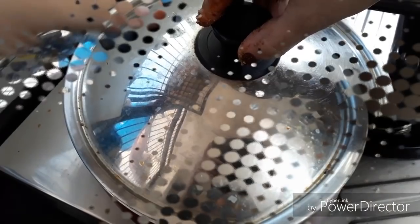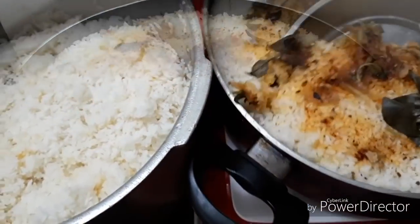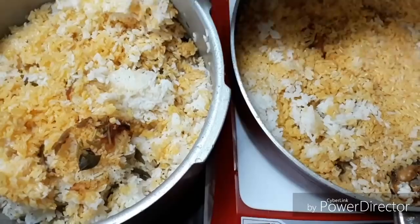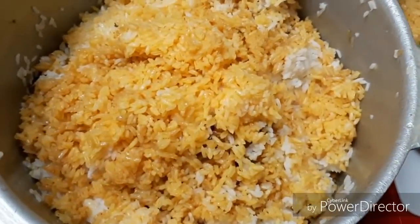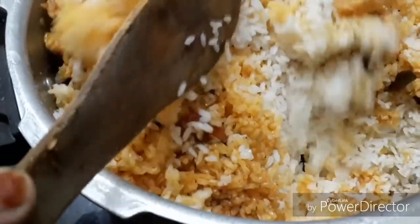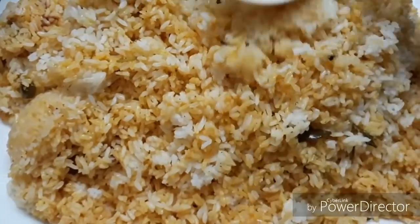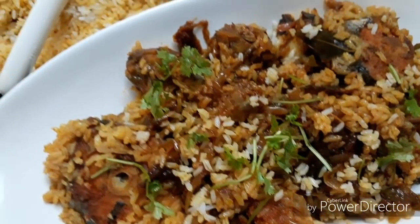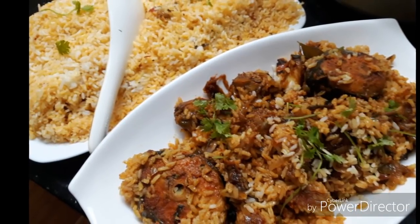I put rice in the middle with fresh oils and released water. I made a flame of it. We are ready to serve the rice. Let's mix the rice and serve it. The rice is ready to eat. I made a fish biryani. If you liked this recipe, please comment, like, and share it. We will have a lot more recipes. Bye!